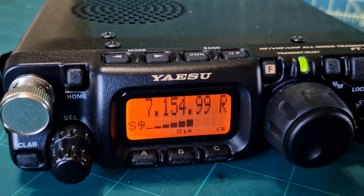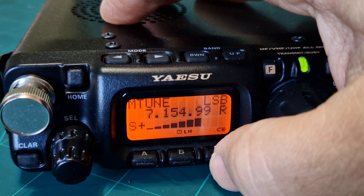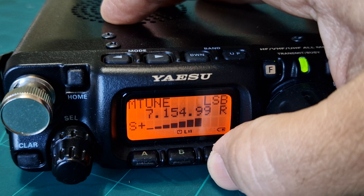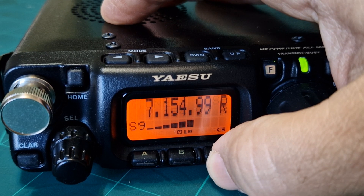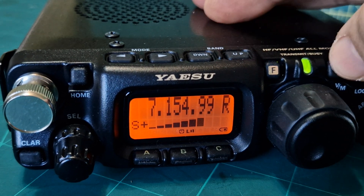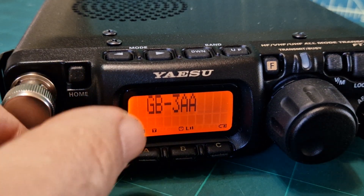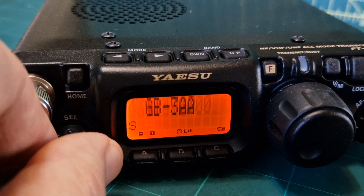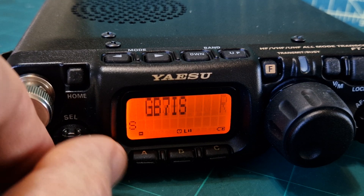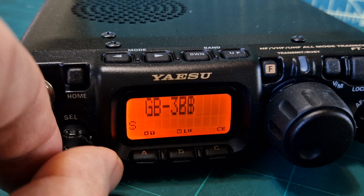You still get your signal meter. You do lose the fact that it shows LSB, but you've still got your signal meter, your memories, and you can scroll through the memories in the larger display. I prefer that to be honest — find one that's active and you get your signal meter. That's the one you want.